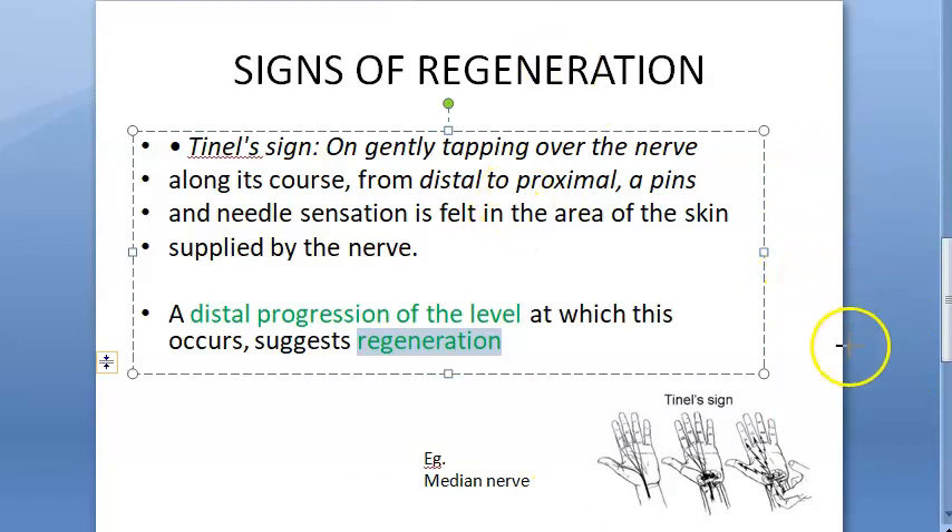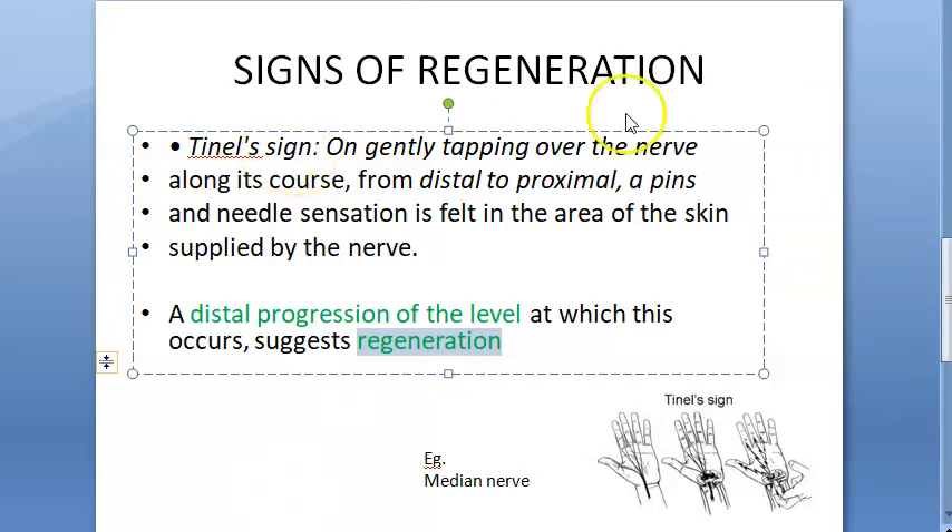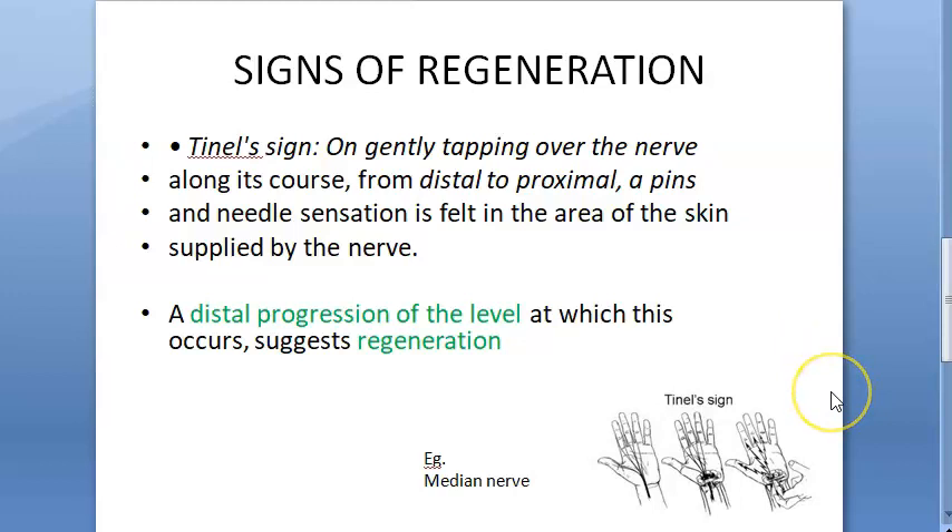TNL sign was coming here before, but now TNL sign is coming here — more distally. That means there is regeneration from this place to this place. This is distal, this is proximal. TNL sign is positive and if there is progression, it indicates regeneration.